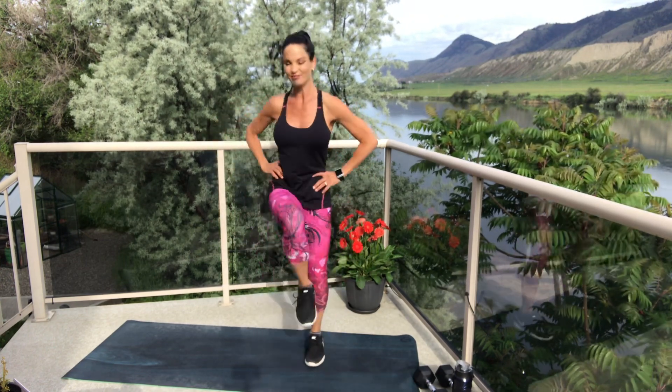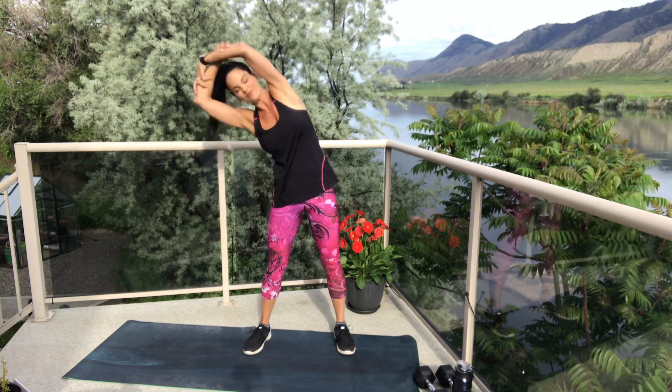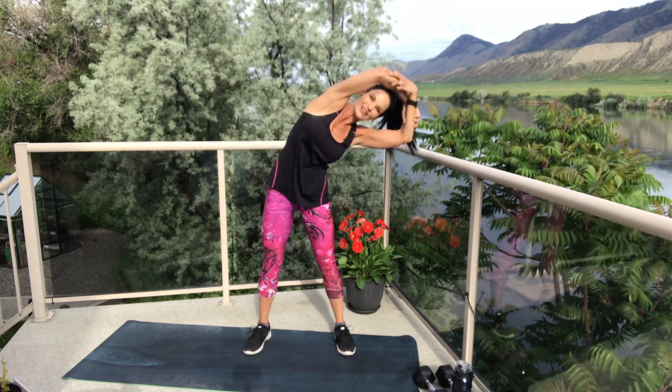Bring that leg up nice and high. Keep breathing. Make sure you've tucked those abdominals in nice and tight — that's what stabilizes us when we're lifting a leg off the ground. I know you're doing great. You've got your good attitude and your smiles ready. Let's take those arms up overhead, clasp them at the elbows, and take a little side bend back and forth. Feel that stretch. Just want to get that blood really flowing through the body here and wake up those muscles.